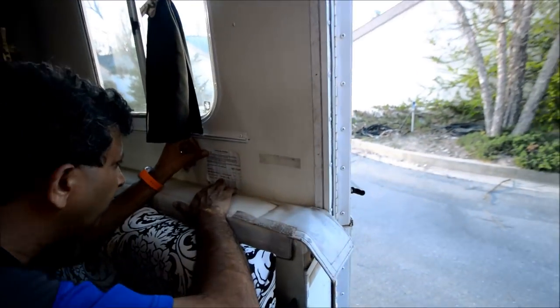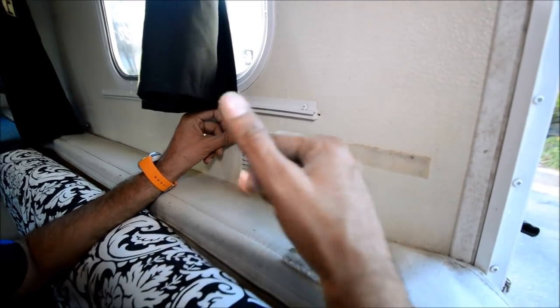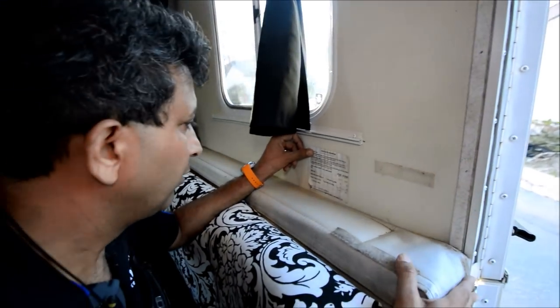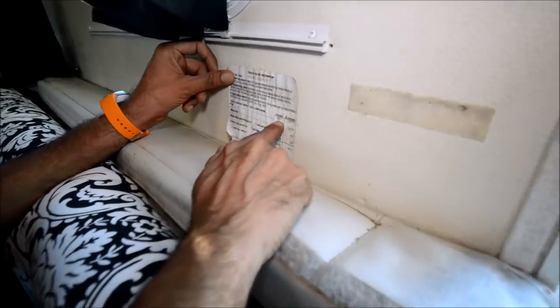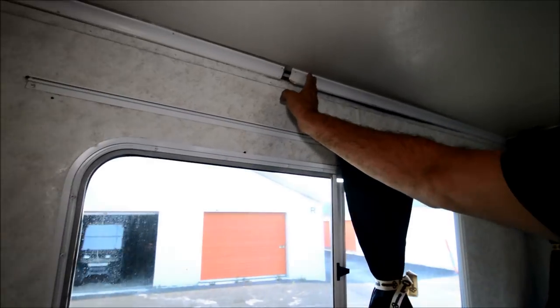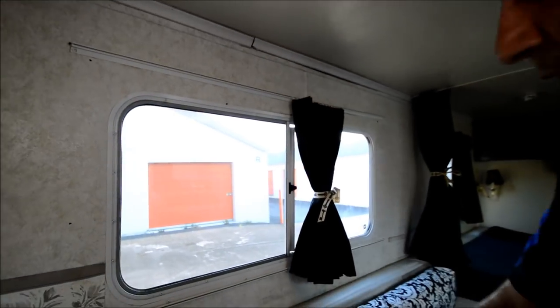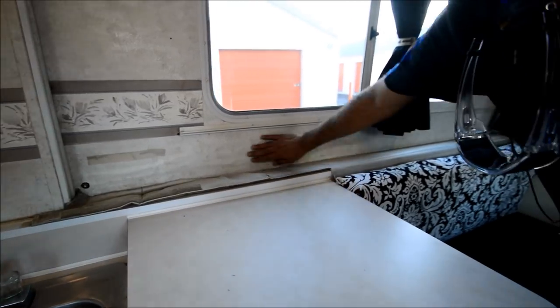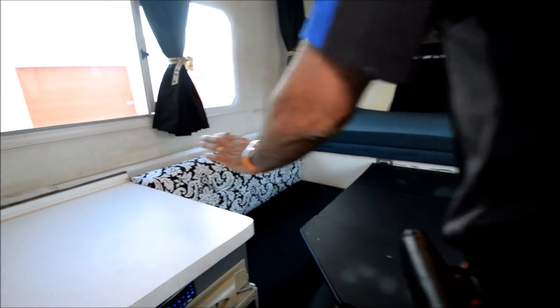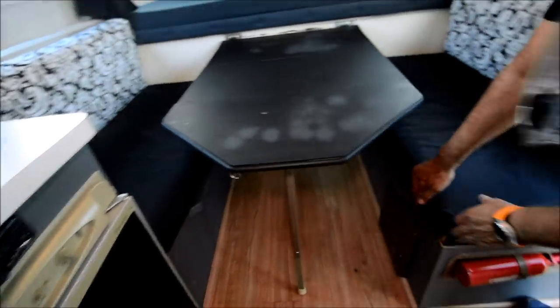This thing weighs only about 2,785 pounds unloaded — that's under 3,000 pounds. You can pull it with a Honda minivan or Toyota minivan. Loaded weight is 4,023 pounds. It's all made out of aircraft-grade aluminum sandwiched with styrofoam in the middle. It's got a few minor flaws — nothing major. Looks like someone reupholstered everything, and there's some storage underneath.